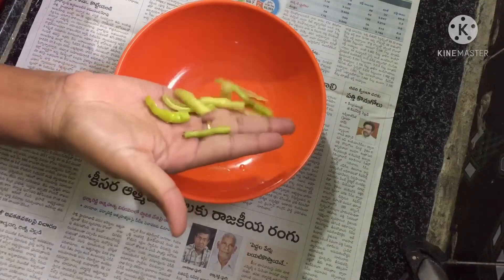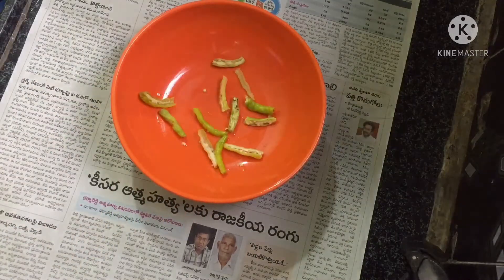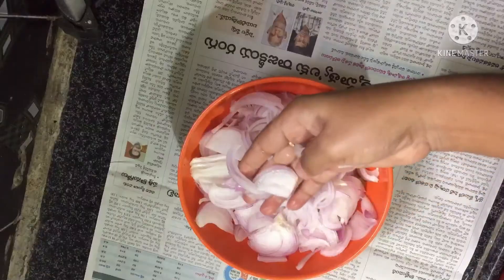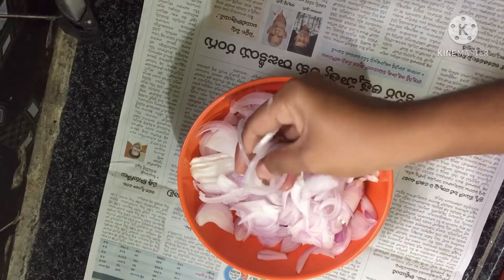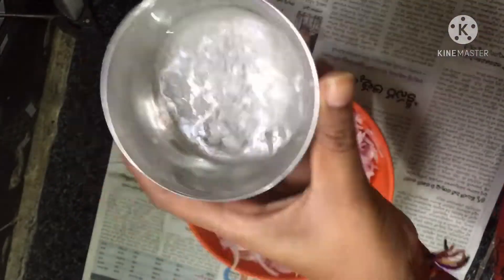We are going to prepare it very easy. We will cook it in a bowl. We need 3 small to medium-sized red onions. Let's cut the raw onions into slices.